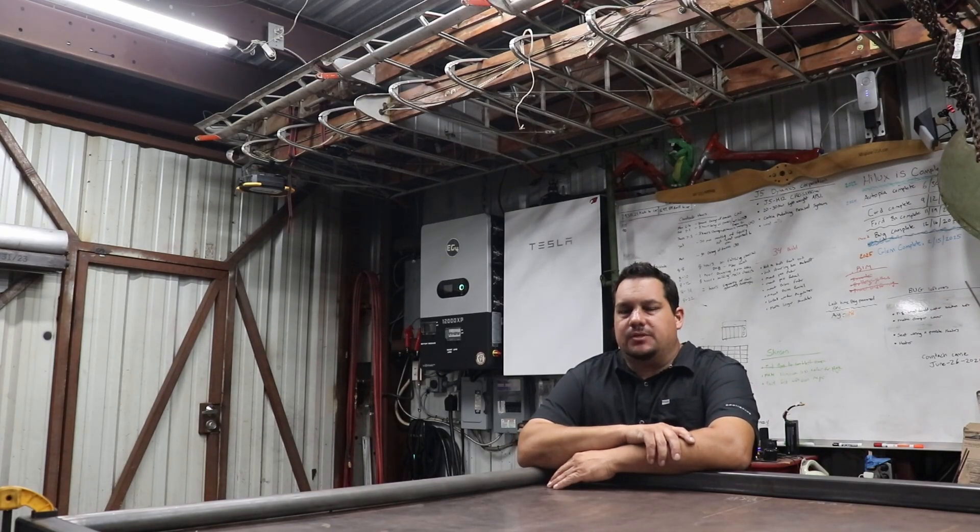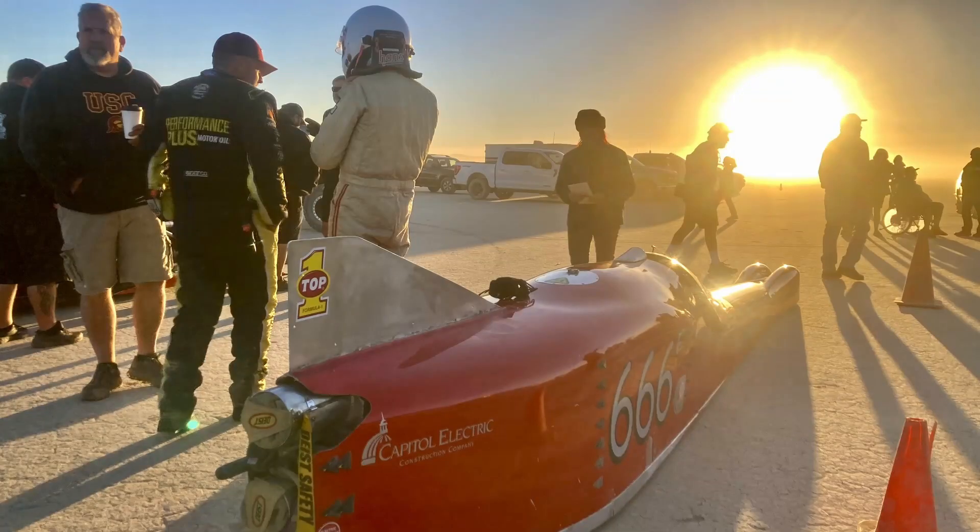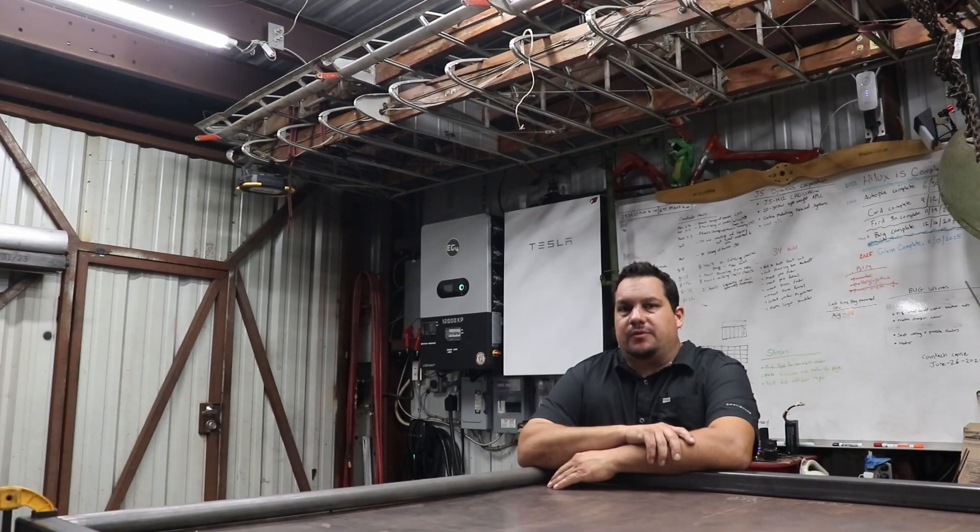I have been busy with a few different vehicles, one of them being a land speed car. Further detail on that — it's my friend Jim Hoogerheide and car 666, The Beast.